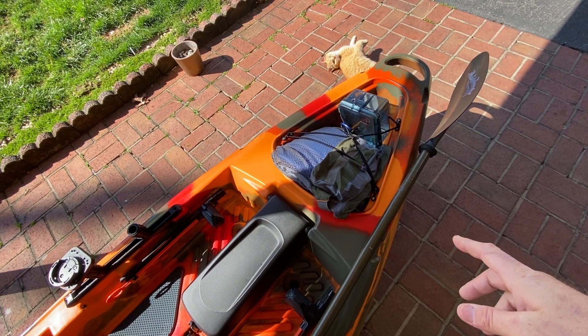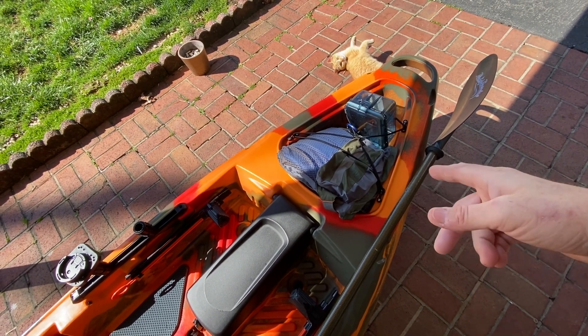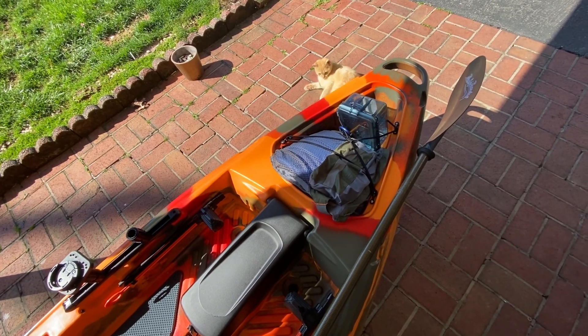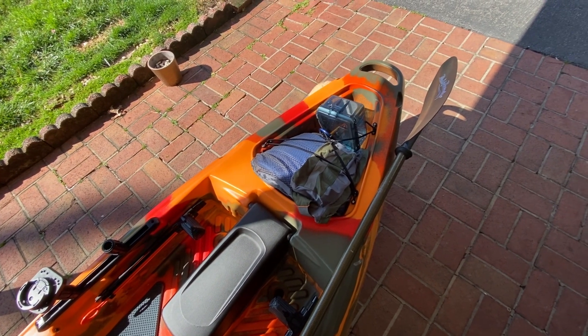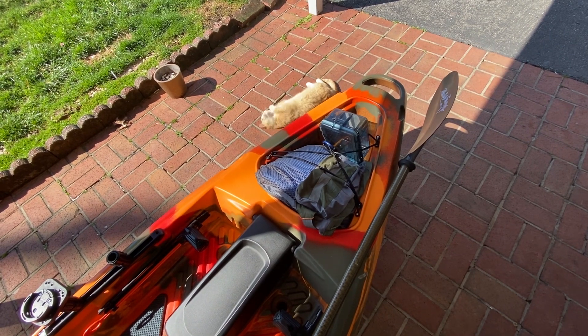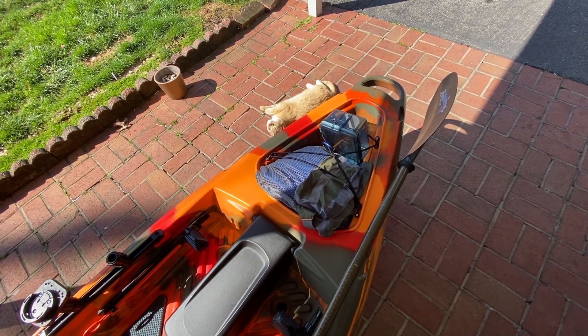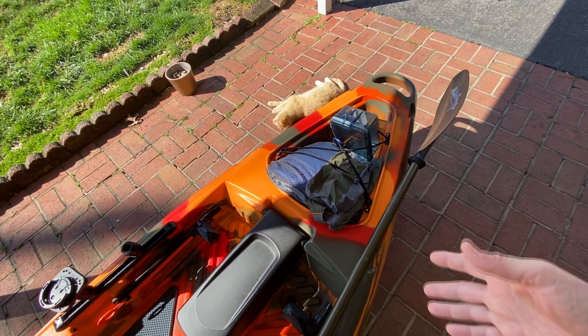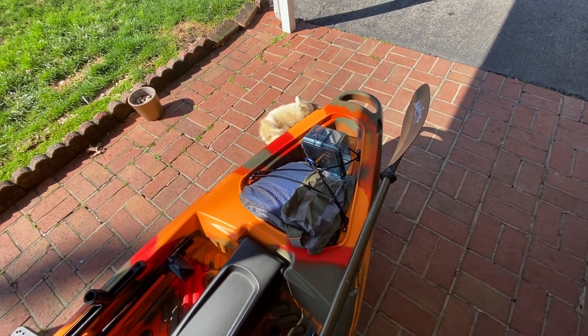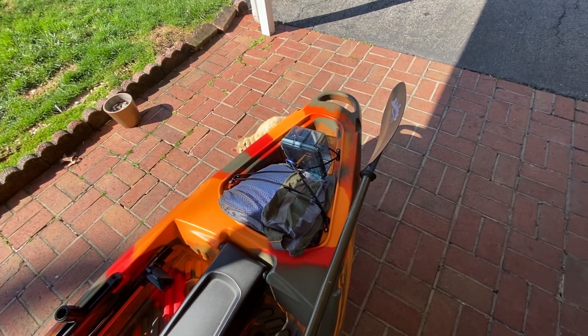The only difference between this and the lure is the lure has a hatch. But honestly, I think I like this little open spot more. On my other kayak, the only thing I ever put in there was my battery — nothing else. Like this, I got my life jacket in there and my battery box.